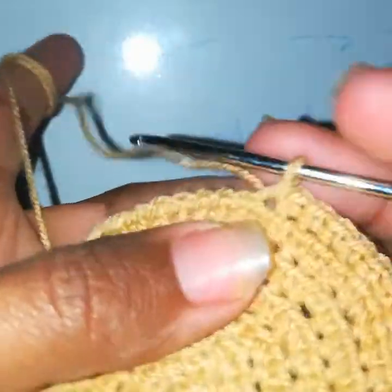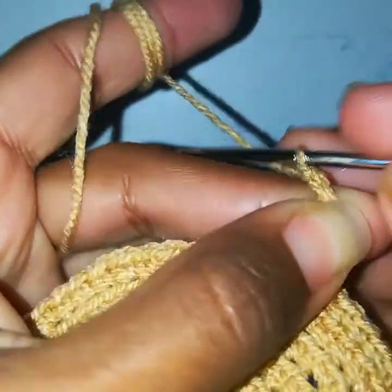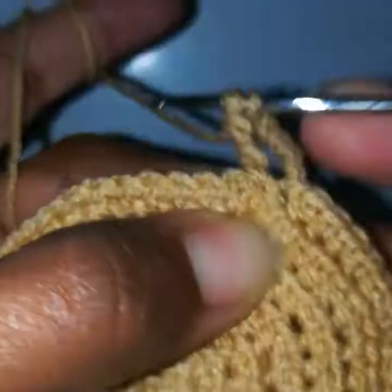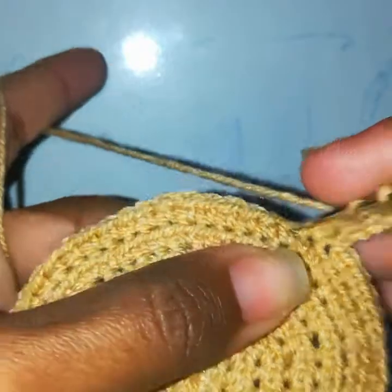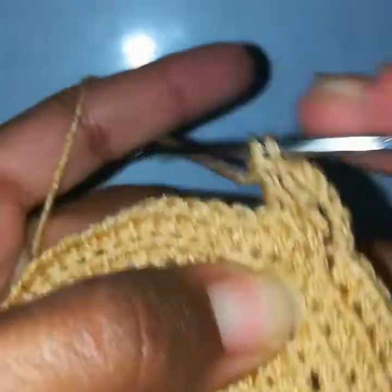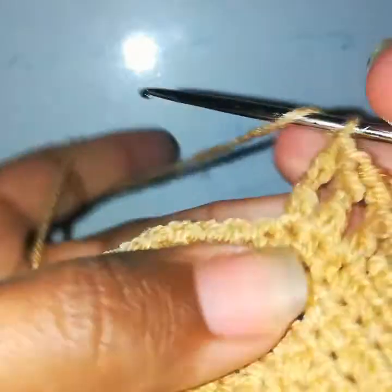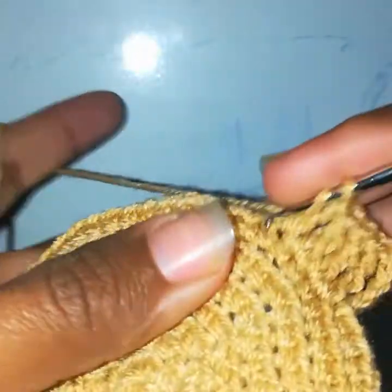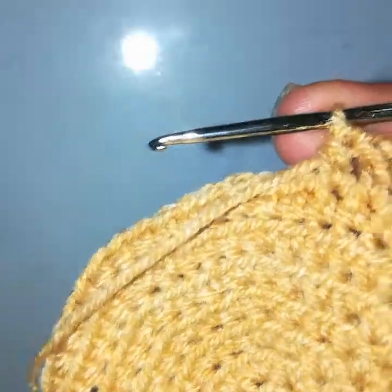After making a slip stitch, I will work chain 5. Then yarn over 3 times, go into the next stitch, pull through two loops four times. Yarn over twice again, go into the next stitch, pull through two loops three times. Yarn over twice again, go into the stitch, pull up a loop, pull through two three times.